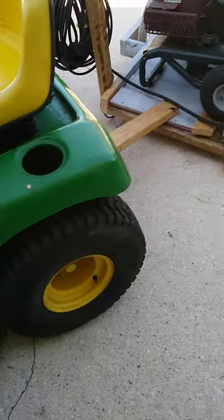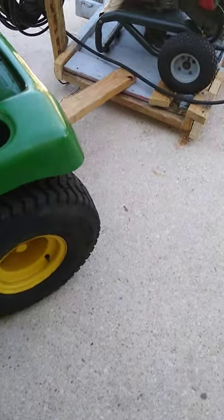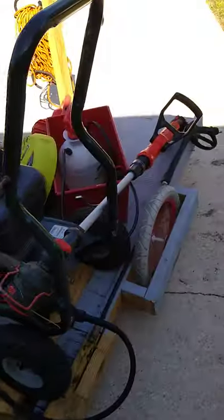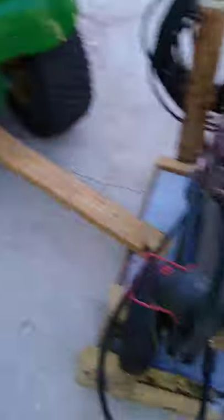I needed to fix the key switch — it wouldn't turn on. It's a little dirty because I just got some pressure washing done. And since now I don't need a lawnmower, because that'll do.